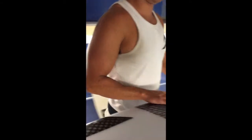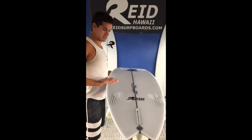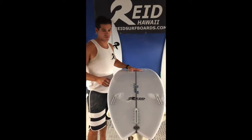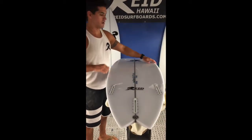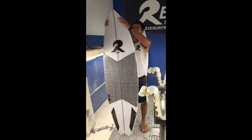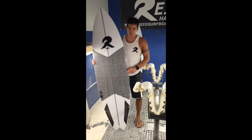This is the Little Fucker model. Dimensions on this guy are 5'11", 19.25", 2.38". Bottom's got a single to a double, not the back. The outline on this board — the original design came from a customer that was ordered in the Merrick Pod.